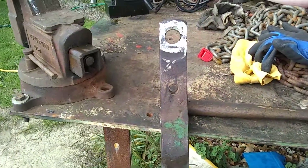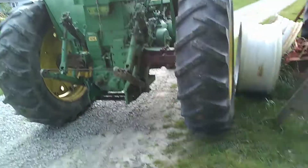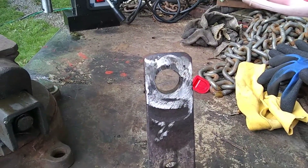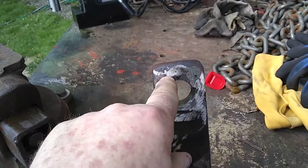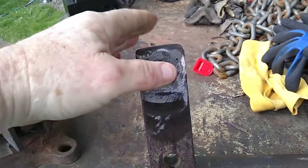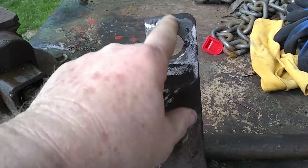Today's project is fixing the hole in the drawbar on the John Deere 720. This hole was really oblonged — you can see right there is a point where I welded in. It was just less than a quarter of an inch left there, and it had really bulged out on the end here. This was real egg-shaped.